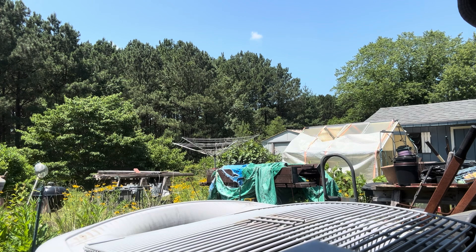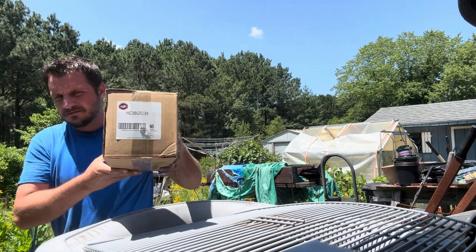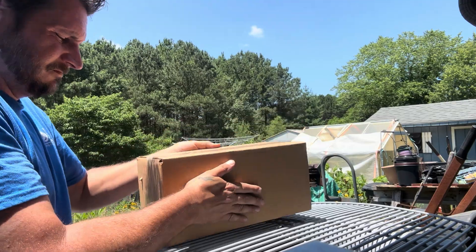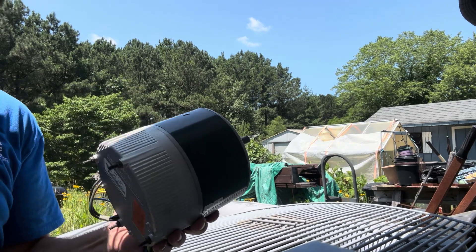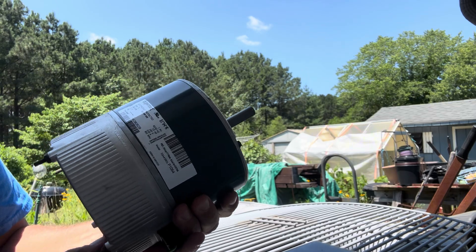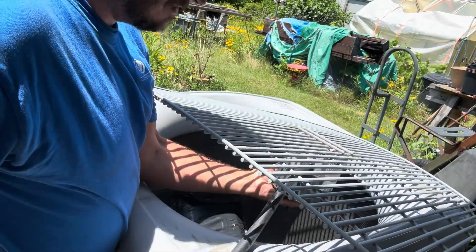There it is — the new motor. This is what a thousand dollars worth of motor looks like.